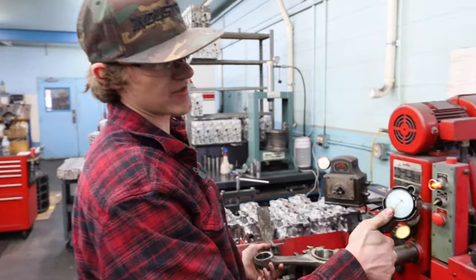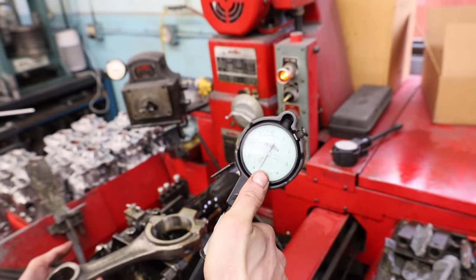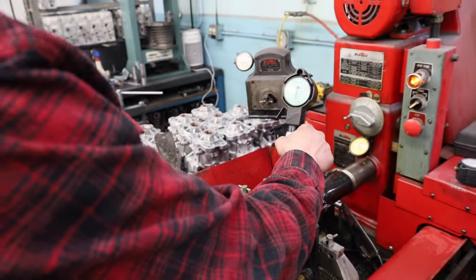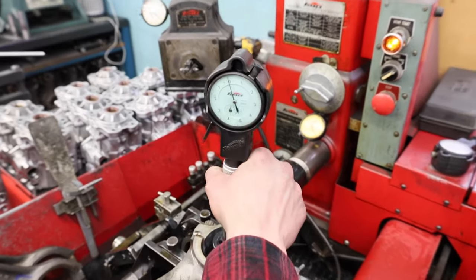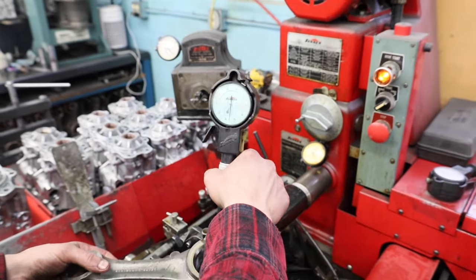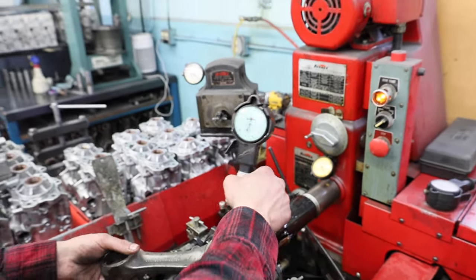Another cool thing — my gauge reads in tenths of a thousandth, so that's if you took a thousandth of an inch and split it in half ten times. You can see that this rod is perfectly round within a tenth of a thousandth of an inch, which is absolutely amazing.